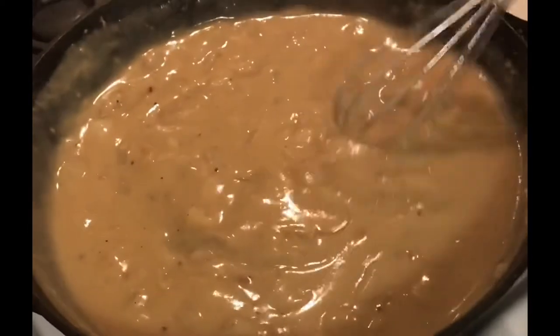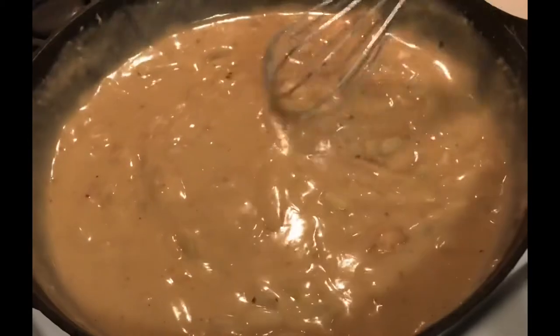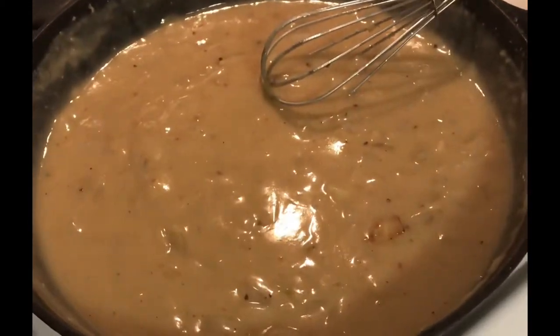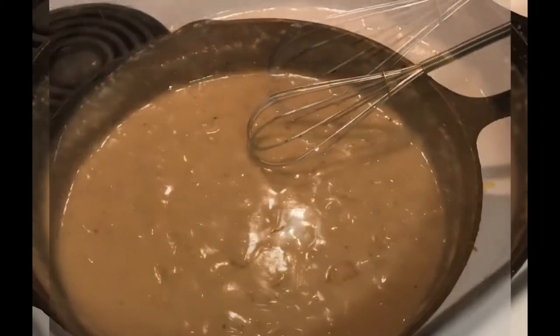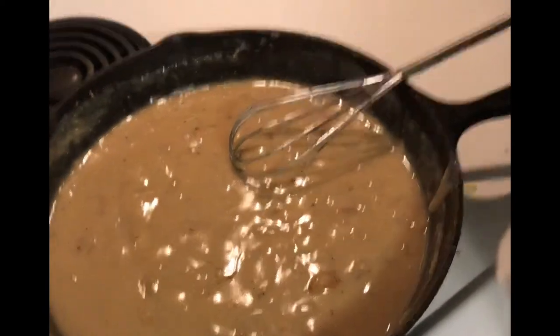That's the perfect consistency for how I like my gravy. What do you think? It's yummy. Actually, you need to taste that — always taste your food. It's good. I could use a little more salt, but I really need to cut back on salt anyway.